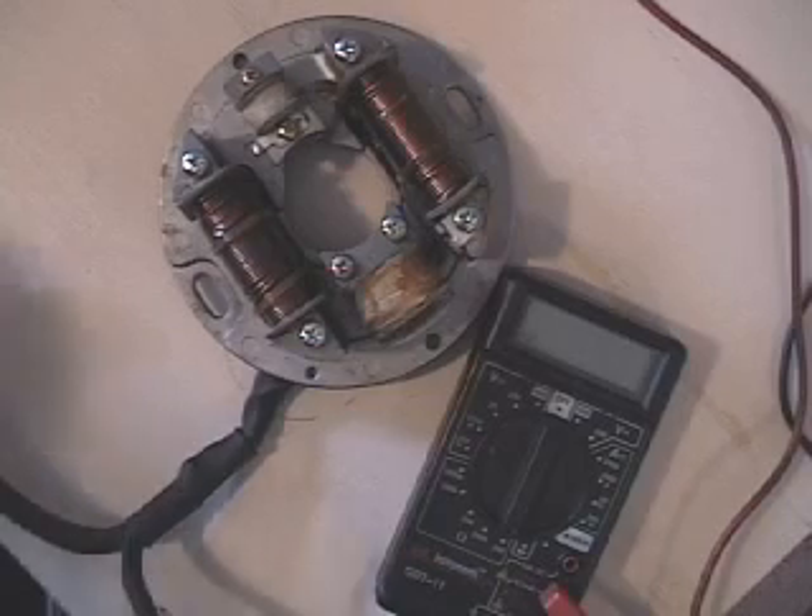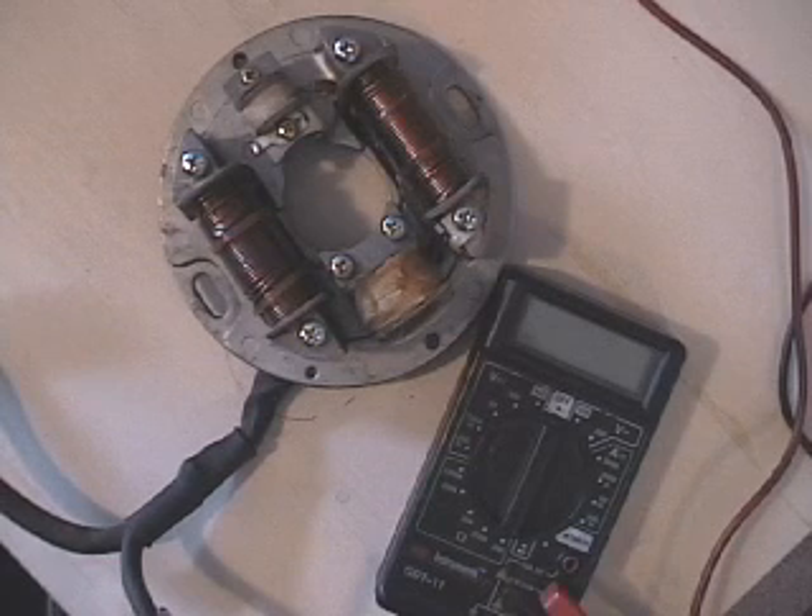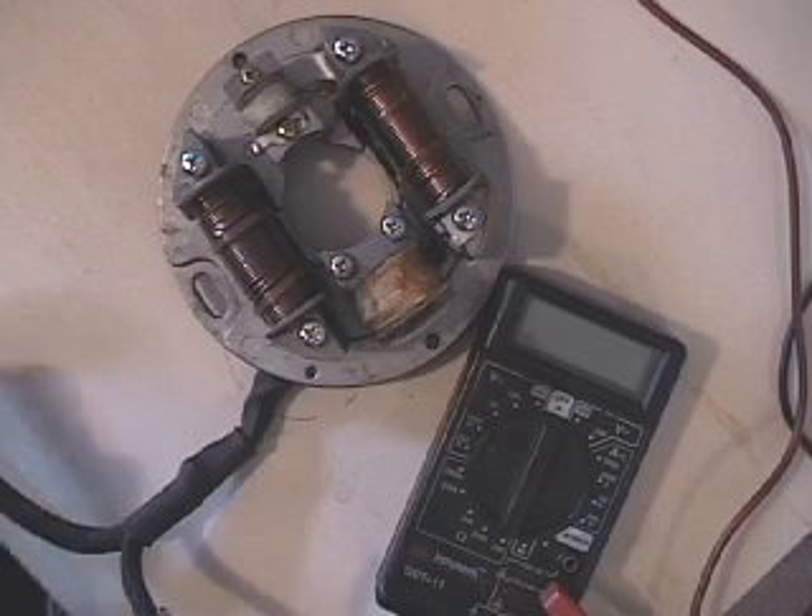Hello, this is Blaine Pertler with Pertler Electric. The stator I have here is out of a '94 440 Arctic Cat Cougar, and this is a pretty special stator. They didn't use these on a lot of models for a lot of years — they used them on a few of the 440s.